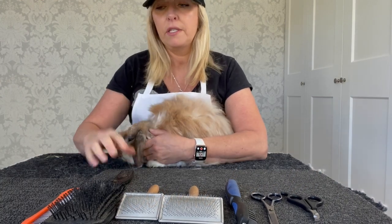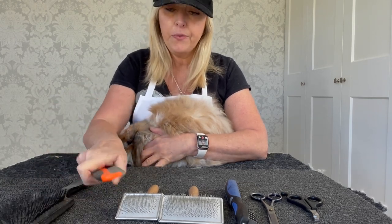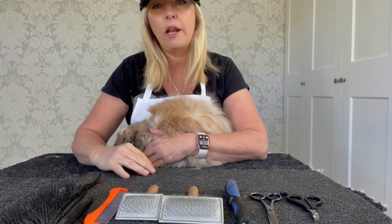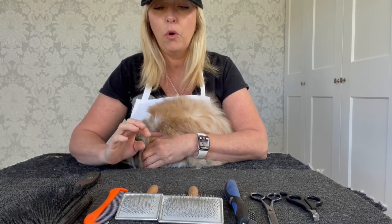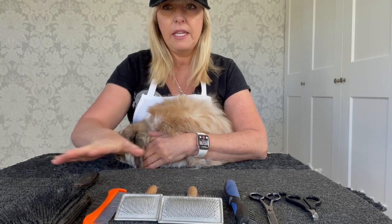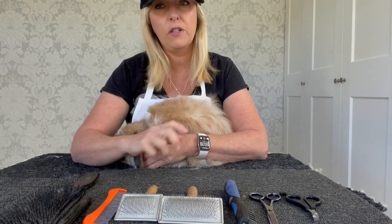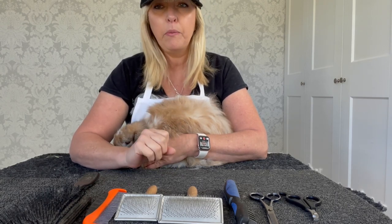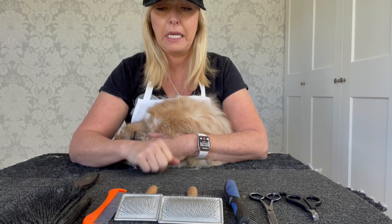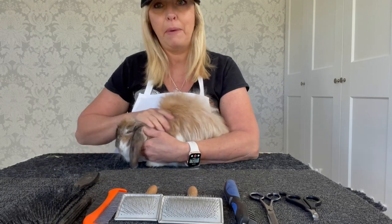This morning I thought I'd talk about brushes, combs, and grooming on a long-hair bunny. This scenario is for pet bunnies, not show bunnies, because with show bunnies we need to keep the density, thickness, and shape. With this approach we may be removing knots, which wouldn't be appropriate for a show bunny. This is purely how to groom a pet bunny with long hair.